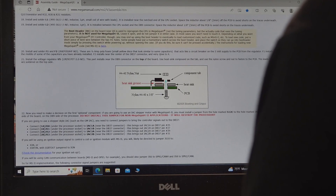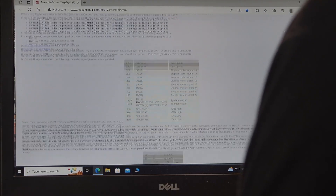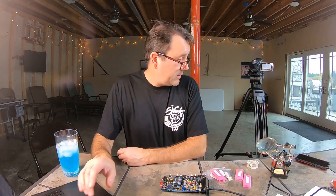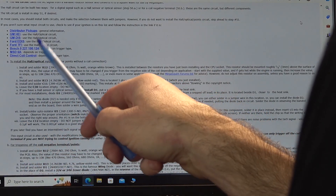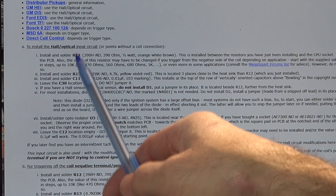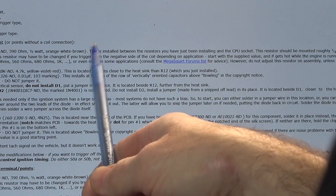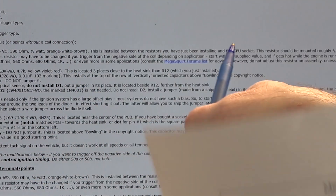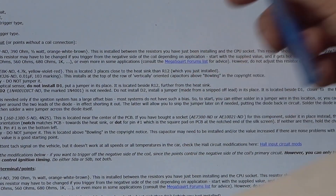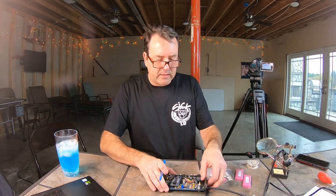Okay, we're in the hall build here — this is to install the hall optic input circuit. We're going to follow these steps. First it says install and solder R12, so I need to find on the board where R12 is. Basically on here it will tell you it's installed between the resistor you have just installed and the CPU socket — about 3 millimeters above the surface. You can see that this R12 sits way above the board compared to all the other resistors. I think that one gets a little hotter.